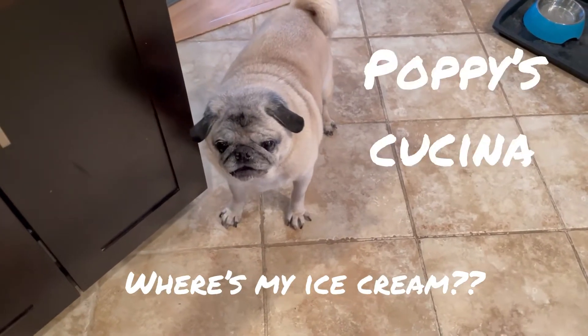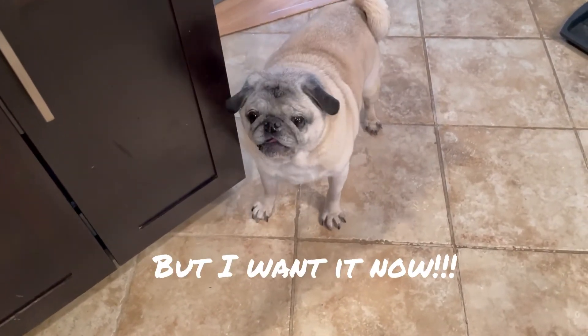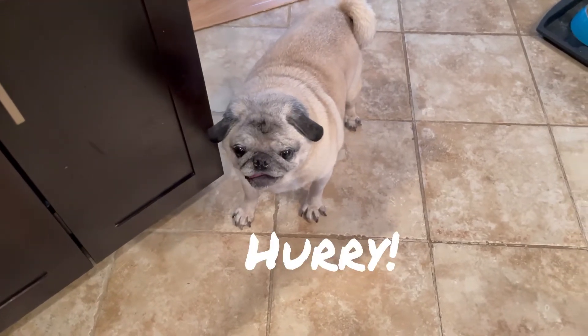I'm gonna have some for you too, Lulu, I promise. But I have to show everybody how to make it first. I'll make the video fast.